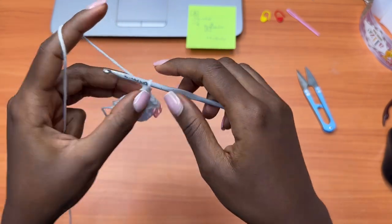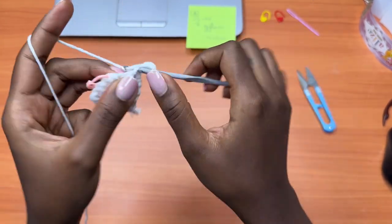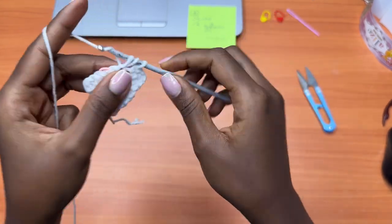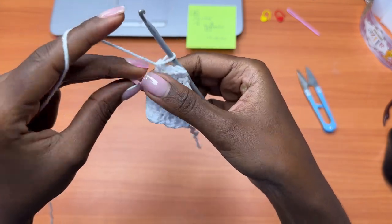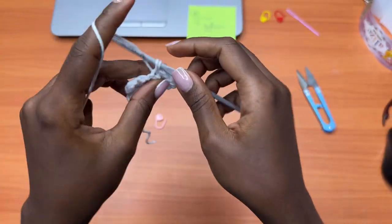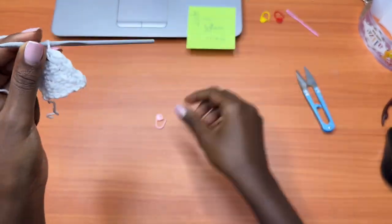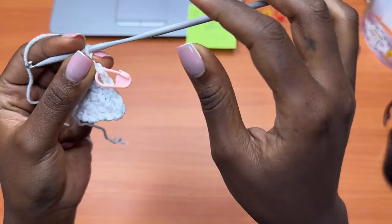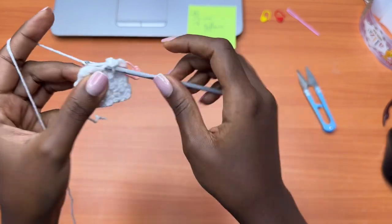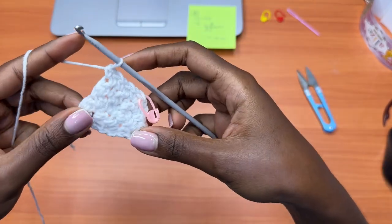Row 5: chain one, turn your work. Place one single crochet into the double crochet, one double crochet into the single crochet, and continue alternating until you reach the stitch with the stitch marker. Remove the marker — the middle stitch is always a double crochet, so it gets one single crochet, one double crochet, and one single crochet all in the same stitch. Place the stitch marker back into the middle stitch, then continue alternating to the end of the row, ending with a single crochet.